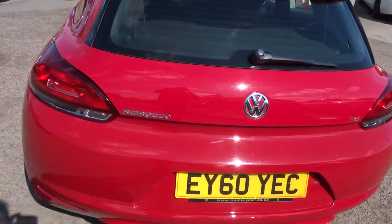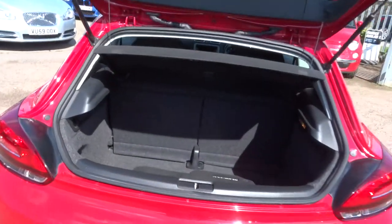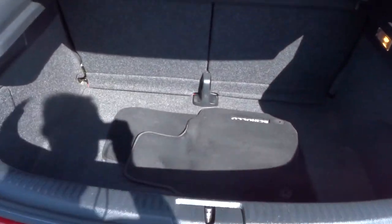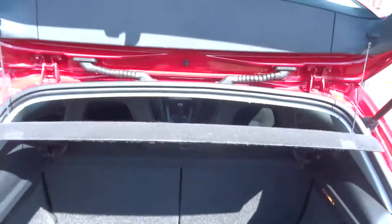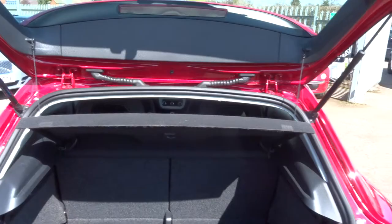Also from inside the car, so just open the boot now — there we are. As you can see, quite a sizeable boot. There are the floor mats in there. The seats also fold down to give you extra space if you should need it.